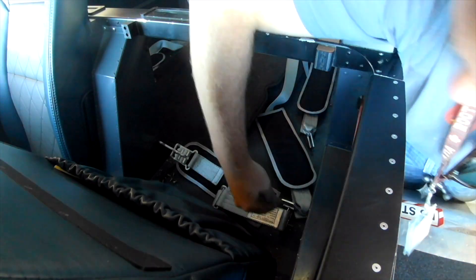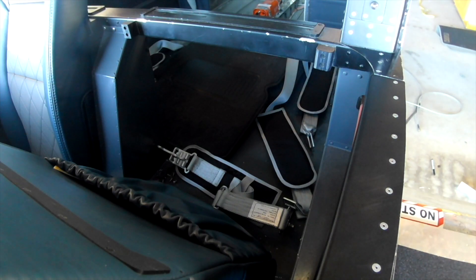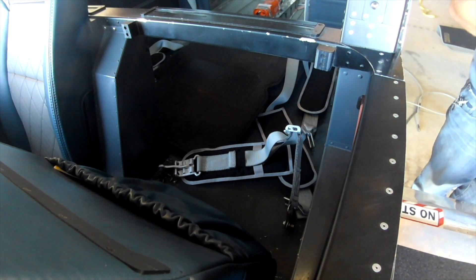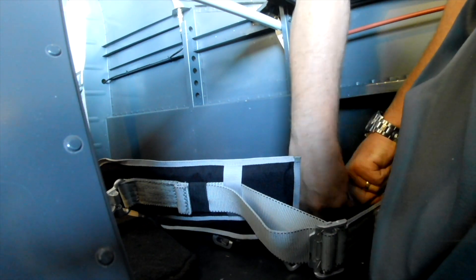In the last video we bled the brakes, everything is good, the engine runs, all the leaks are done. So it's time to taxi around, but before we can taxi we need to have the seatbelts in, as required by law. When taxiing around you're supposed to have your seatbelts on.